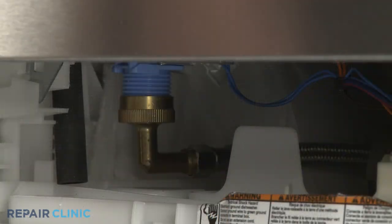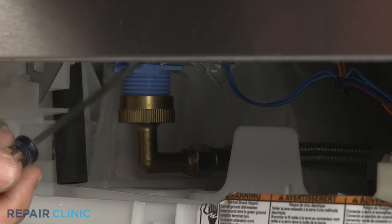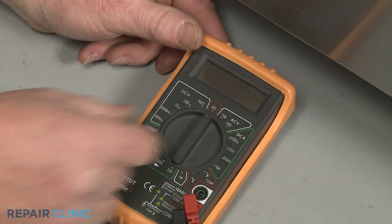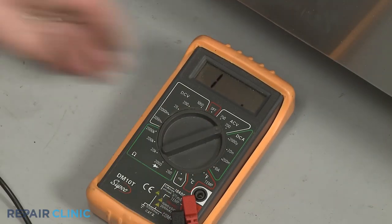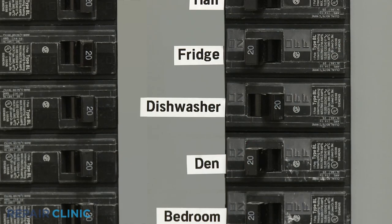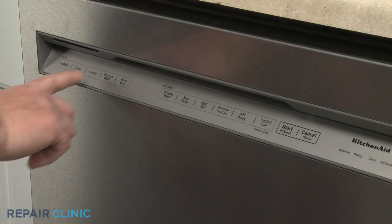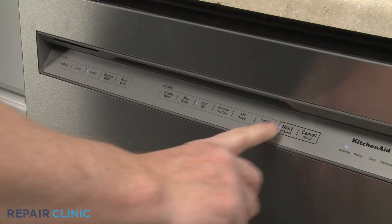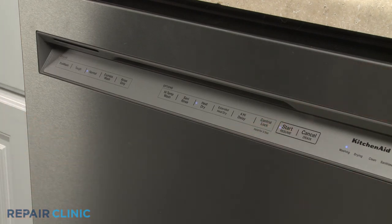Once you've reached the water inlet valve, disconnect the wire connector or connectors from the valve's terminals. Set the multimeter for volts AC and restore power to the dishwasher. Select a wash cycle and press start. Be aware you may need to wait a few minutes for the control board to send voltage through the inlet valve power wires.